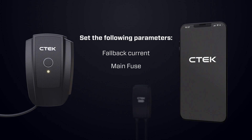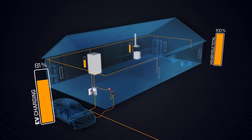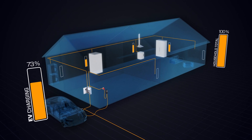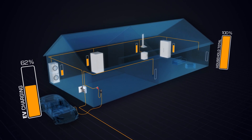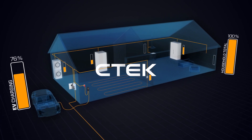Then, set the main fuse limit of your property. Finally, branch fuse refers to the fuse protecting the socket your EV charger is connected to. Once you finish these settings, the unit will automatically start communicating with your EV charger and load balance between the EV charging and your home's energy consumption for a safer charging experience.